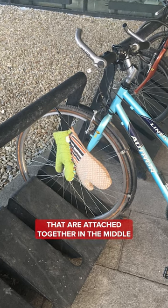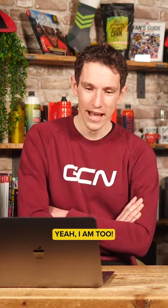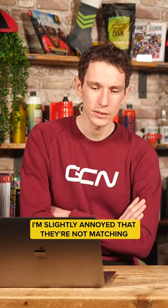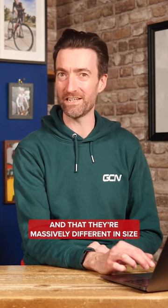At least it's not a pair of oven gloves that are attached together in the middle — that might not be quite so good for cycling. I'm actually going to go, believe it or not, with Hack for that. Yes, I am too. Are you? I'm slightly annoyed that they're not matching, and that they're massively different in size.